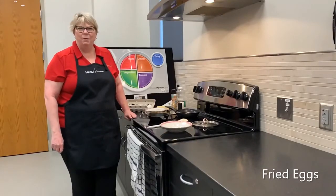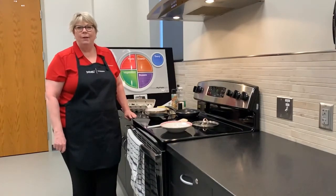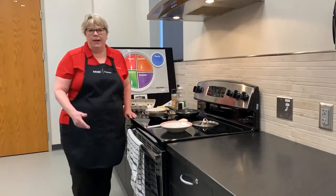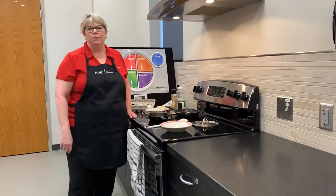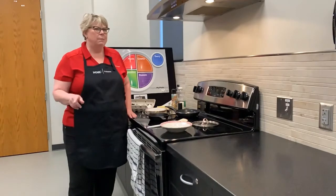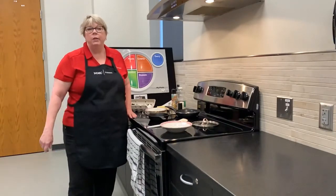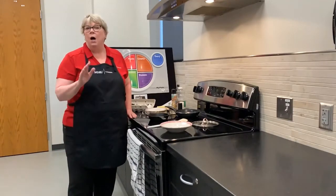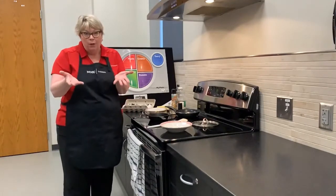Hi there, I'm Ellen B. Ellen with the NDSU Extension Service here in Ward County. Today we're going to learn about frying eggs. Pretty much every Saturday or Sunday I fry myself a couple of eggs for my morning breakfast. There are a couple different methods that I've used and we're going to talk about both of those today. But before you do anything in the kitchen, what do you need to do? You need to wash your hands — I have washed my hands and we are ready to roll.